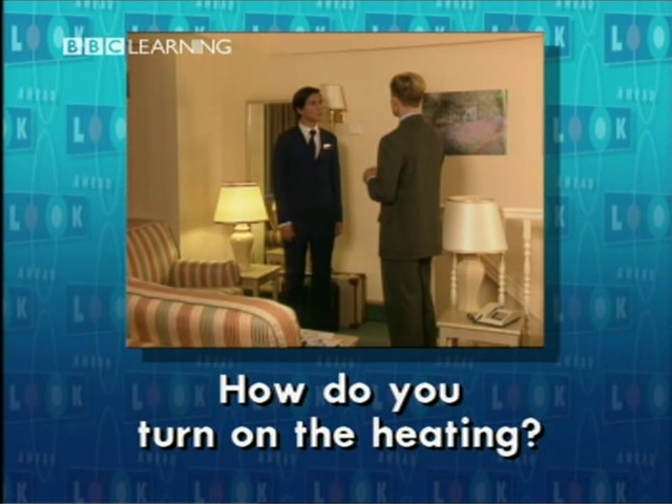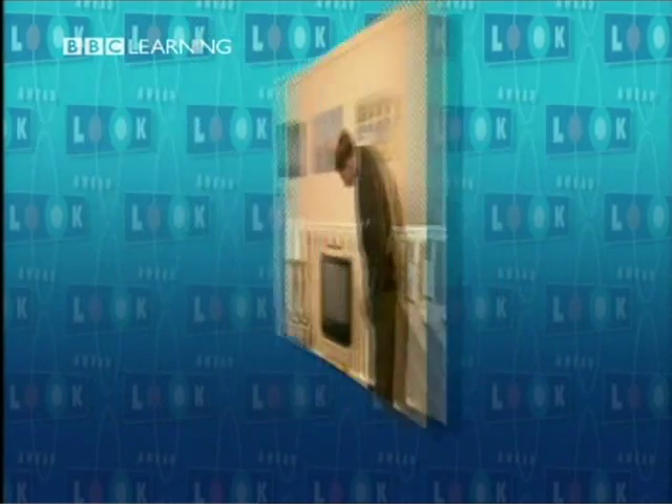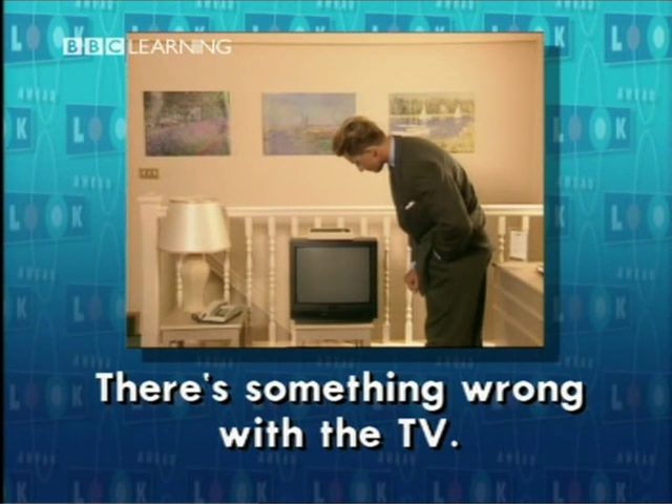There were some important words there, like 'turn on'. You turn on the light. You turn on the central heating. If the room is too cold, you turn up the heating using the thermostat. And if it's too hot, you turn it down. How do you turn on the heating? I'll turn it up. There's something wrong with the TV — it doesn't work.